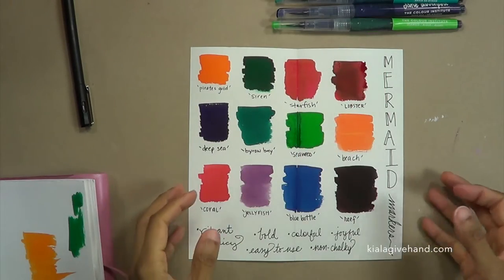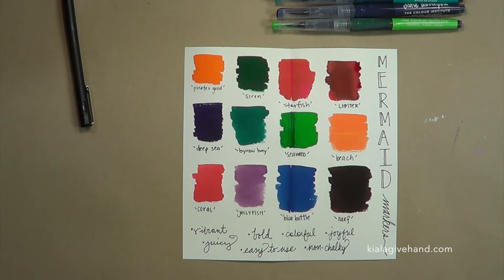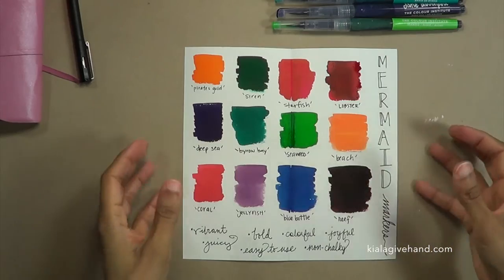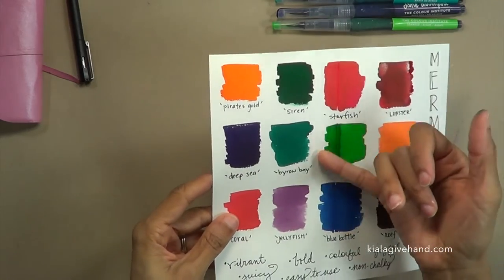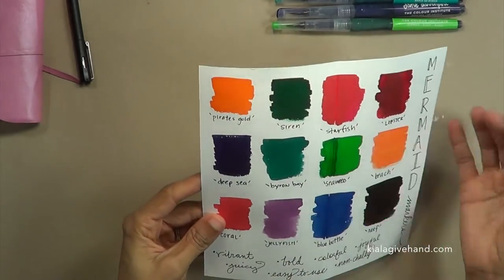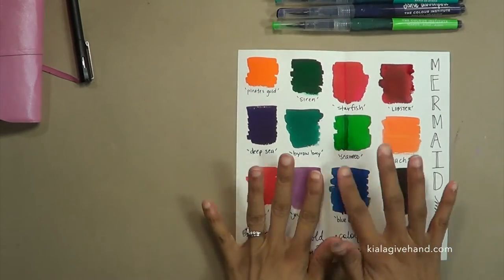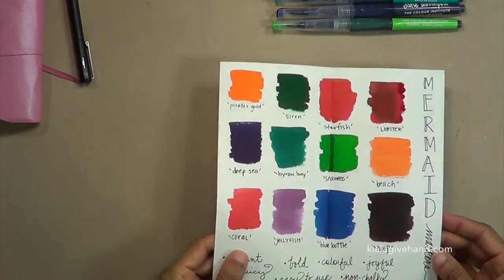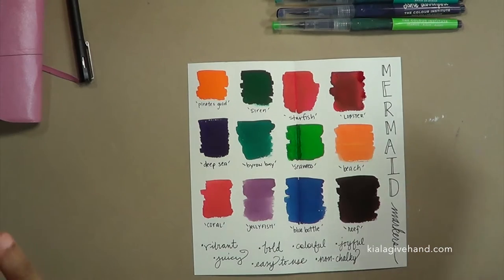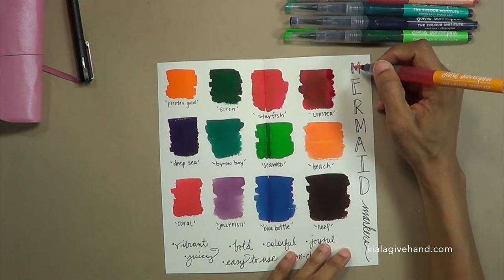Yes, yes, yes — that's all I have to say, I love them! First thing: they are vibrant, like super vibrant, the colors just pop off the page. They're juicy, really bold — look at how bold this green is, and that blue, and the red. This Pirate's Gold — yummy, loving it. They're easy to use, no residue feeling, they dry smoothly.